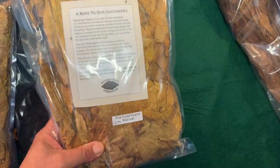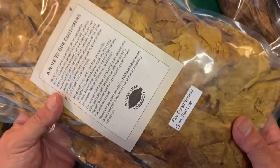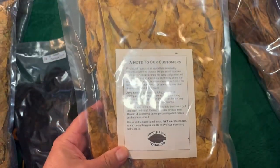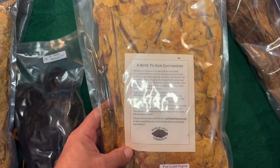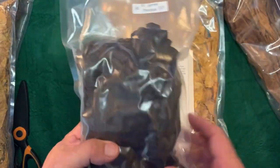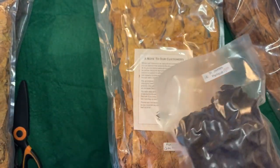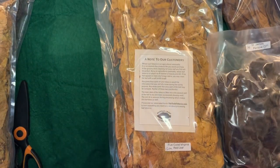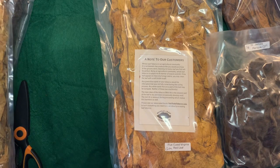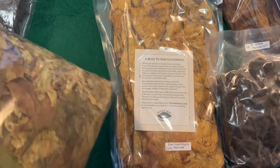This is Virginia Red Leaf. It's flue cured. This is from Whole Leaf, and it comes in a package like this — a little folded over. I'll do the Virginia to show you what it looks like in prepping. St. James Perique is from Whole Leaf as well. It comes in a very small package and it's all very compressed. I thought I'd do the Virginias because more people like Virginia.